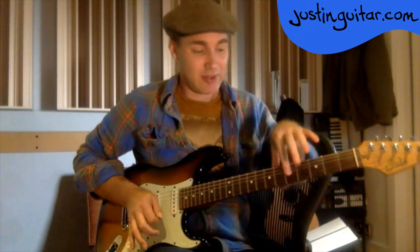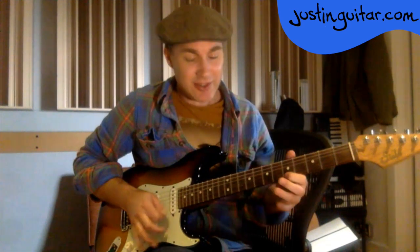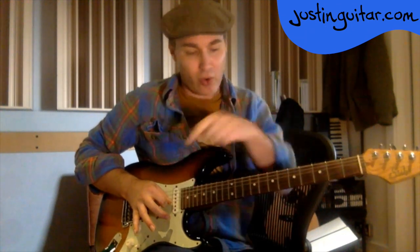All of these other strings are muted by my hand while I'm playing on the thinnest one — all the time. When I bend up and back, I've actually used my thumb. My thumb is leaning on all of the strings to make sure that even if they get pulled down they're not going to ring out. The thumb is just resting on all of the strings.